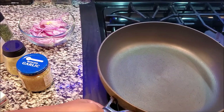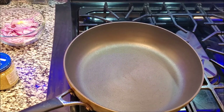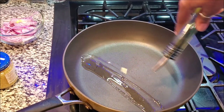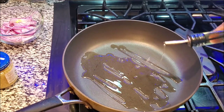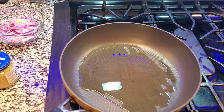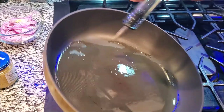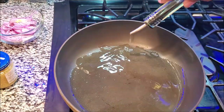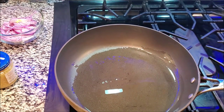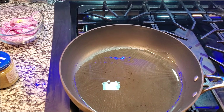First, you want medium heat, put your pan down, and add some olive oil — about two to three tablespoons. You want that to get hot. With olive oil, you can get away with using a little bit more than you would with other oils.